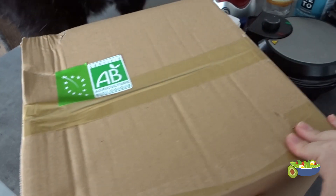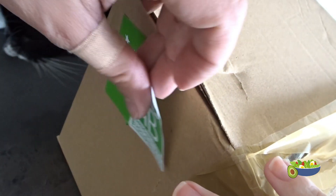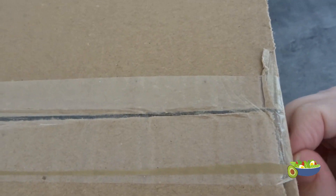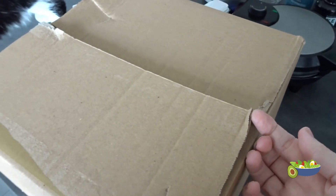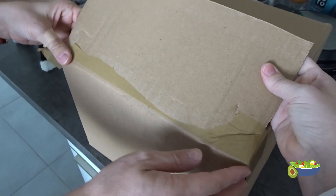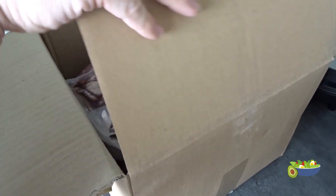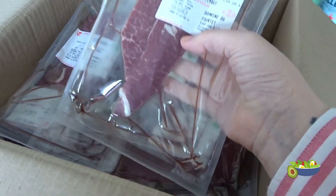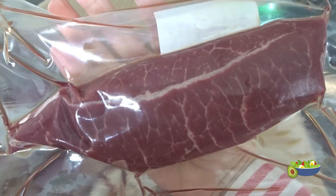We are excited to see what's in here! So this is 10 kilos of organic grass-fed grass-finished beef. I don't know the names of the cuts in French — it says 'steak' but it's a shoulder cut. Wow, look at that marbling!